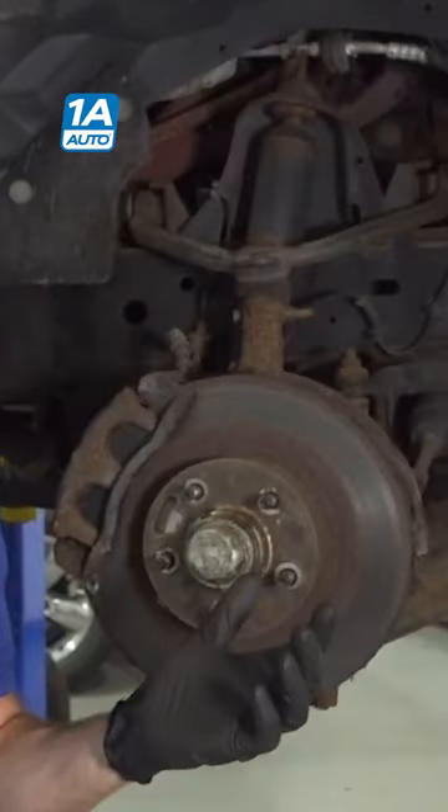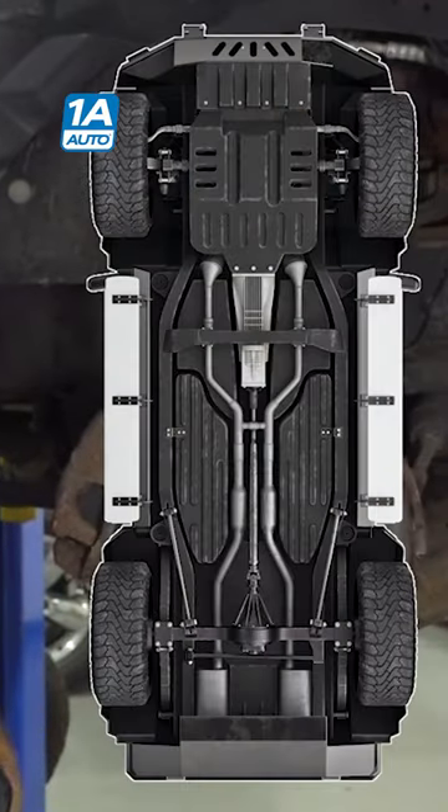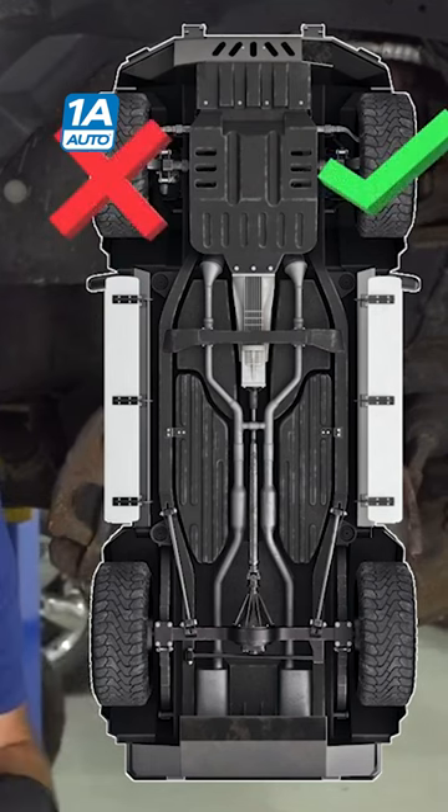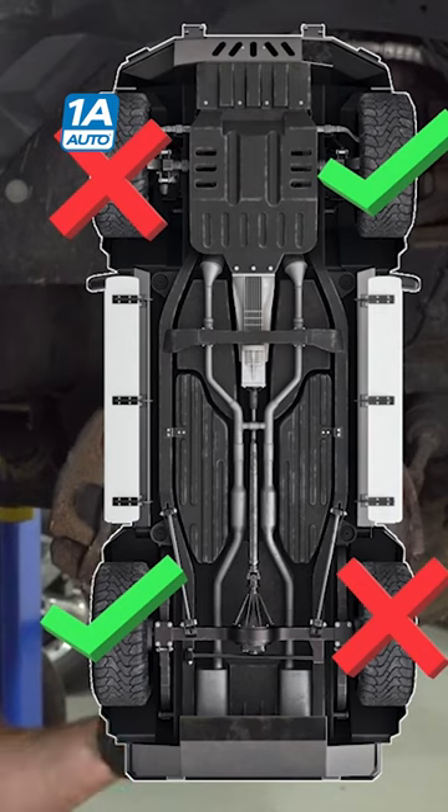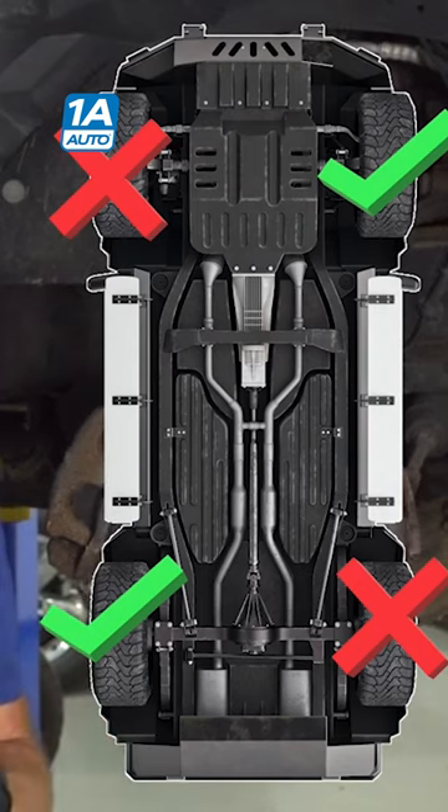I see exactly what happened here. This person went ahead and just replaced one side of the front brakes, then went to the rear and replaced just one side back there as well. That doesn't make any sense to me. When you do brakes, you make sure you do them as a pair — both sides front brakes, both sides rear.